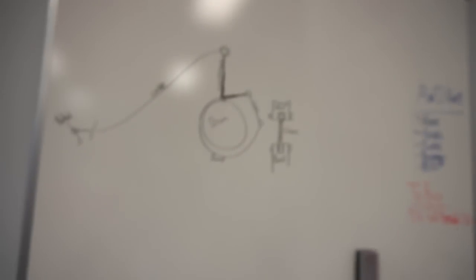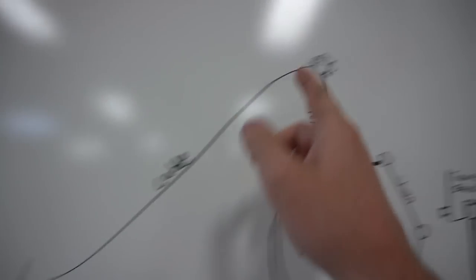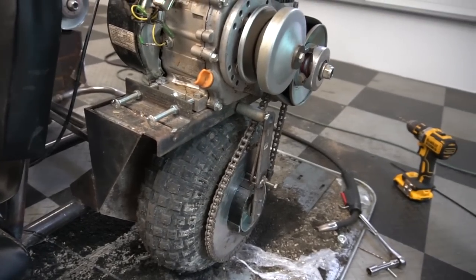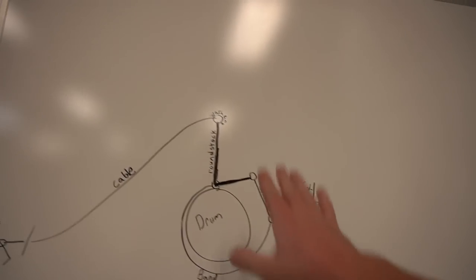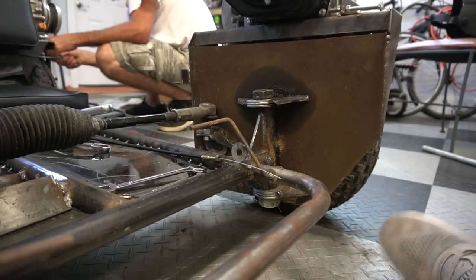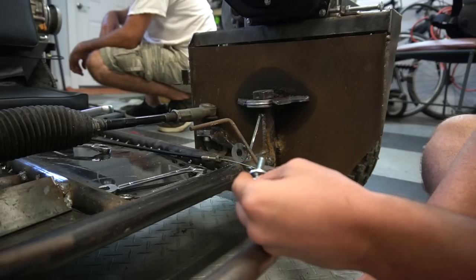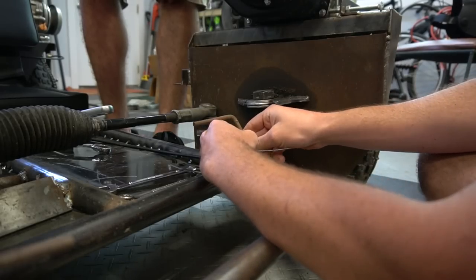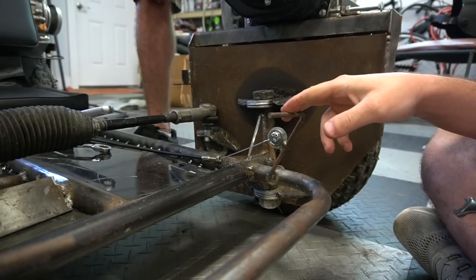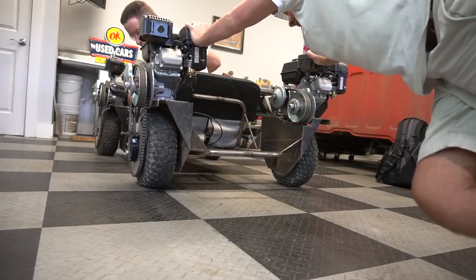I drew out the plan for the brakes to give you guys a better understanding of how this whole system is going to work. It's pretty crude but it should get the job done. Here's the drum, here's the brake band. When you press the pedal, it's going to pull this whole piece forward, tightening the band around the brake drum. We're going to do the Go Power Sports cable. What we're going to try is just get a bolt, a nut, and two washers and basically sandwich the cable to see if that will be enough to hold it, because it doesn't have a barrel nut on the end. I see it moving back there. Sweet.